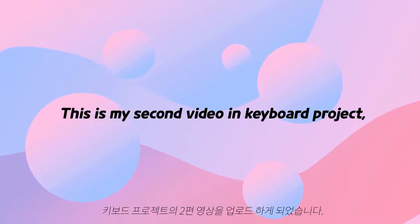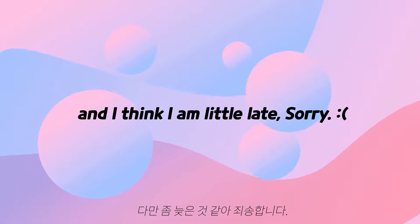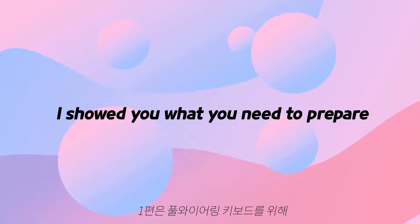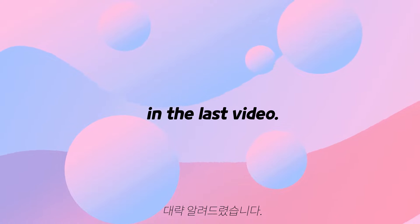Hi, I'm Mario. This is my second video in the keyboard project and I think I'm a little late, sorry. I showed you what you need to prepare to make your hand-wire keyboard in the last video.